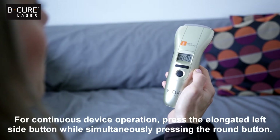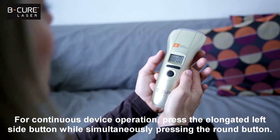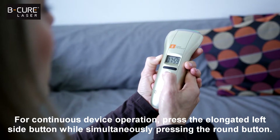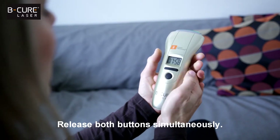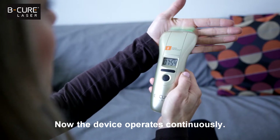For continuous device operation, press the elongated left side button while simultaneously pressing the round button. Release both buttons simultaneously. Now the device operates continuously.